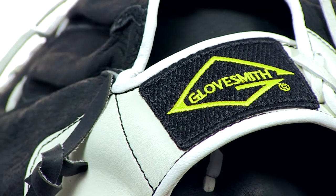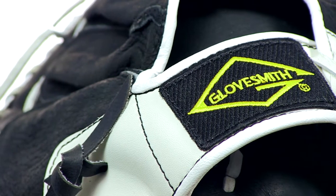So check it out for yourself today at JustBallGloves.com with fast free shipping and a 100 day money back guarantee. See you guys.